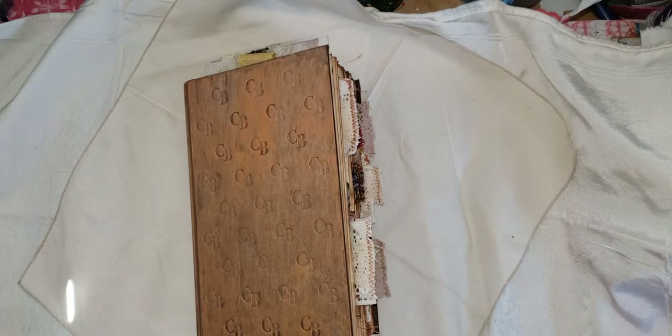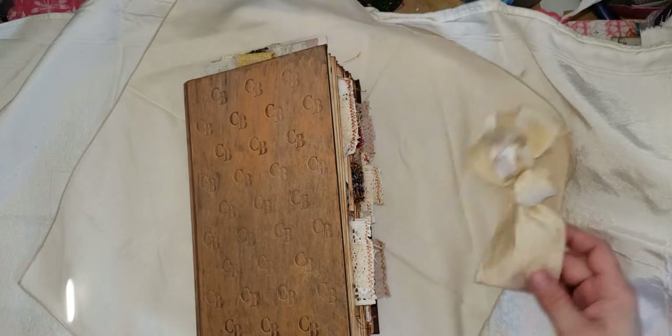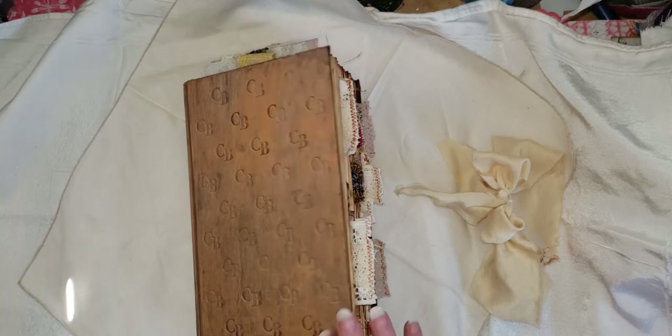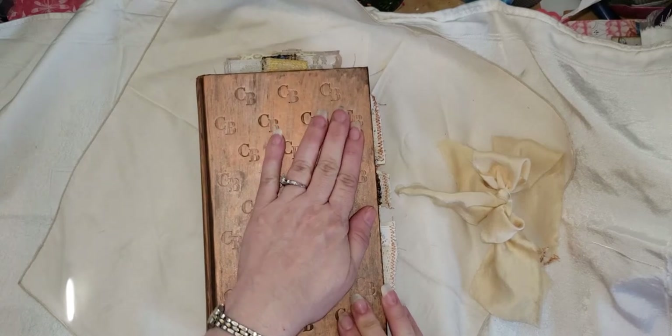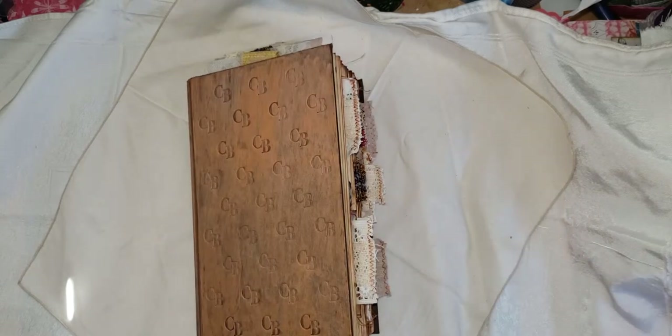But it actually stands for Carrie Bradshaw — this is the Carrie Bradshaw diary book. I've had it for about 10 years, maybe longer. It was going to be my 14-year wedding anniversary this year, and I'd had it probably as long as I've been married, so I figured it was time to repurpose it. Thanks for watching everyone, we'll see you next time, bye bye!